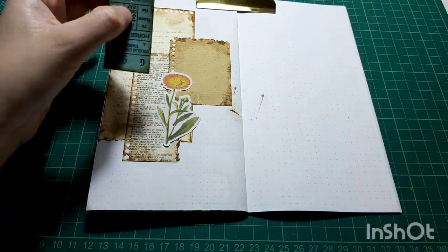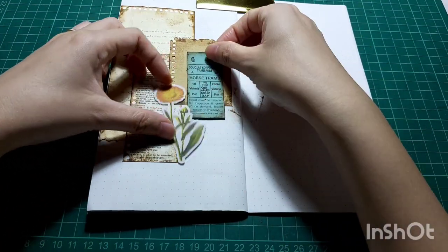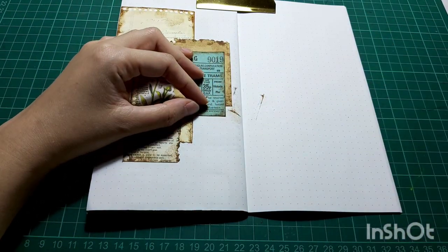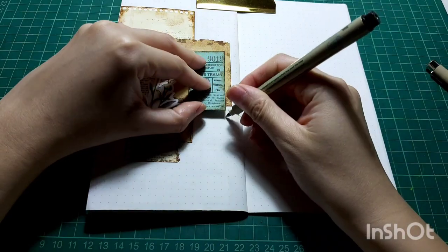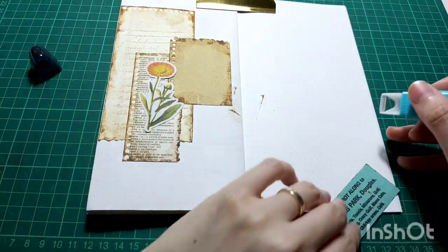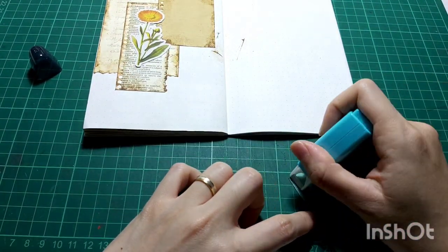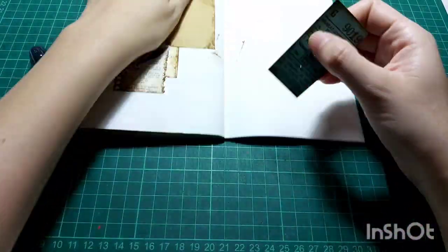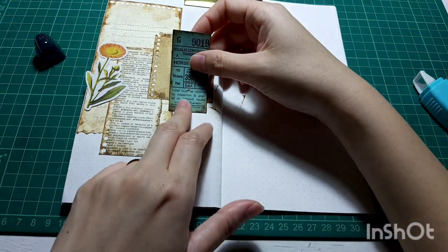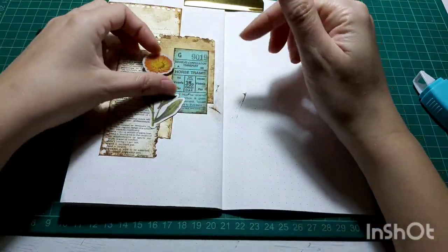There's a little oopsie there — that's okay. I'm just gonna later use some stencil to stencil down some pattern and hopefully the oopsie won't be too obvious after that. Now I'm going to be putting the vintage tickets down with my glue tape, and now the floral sticker.